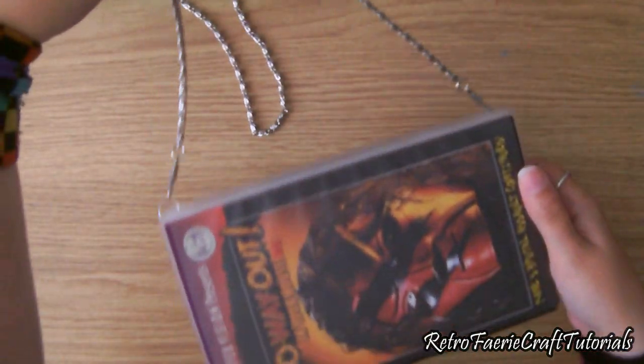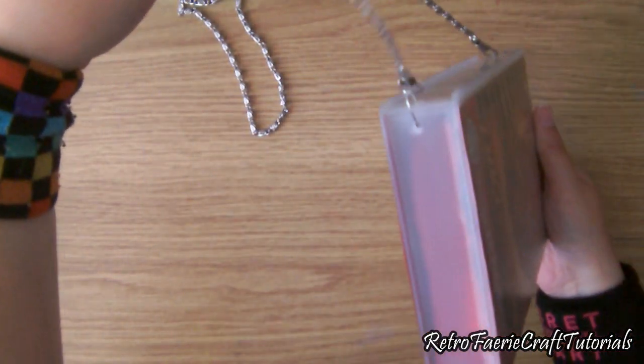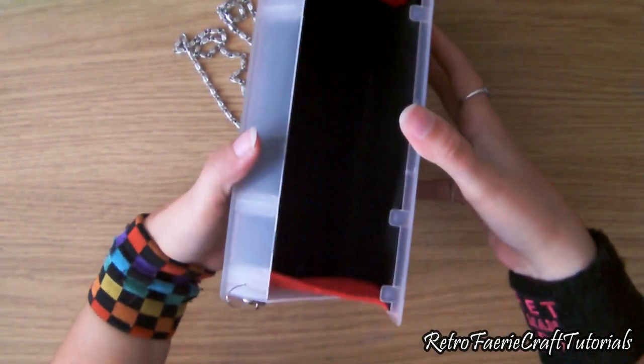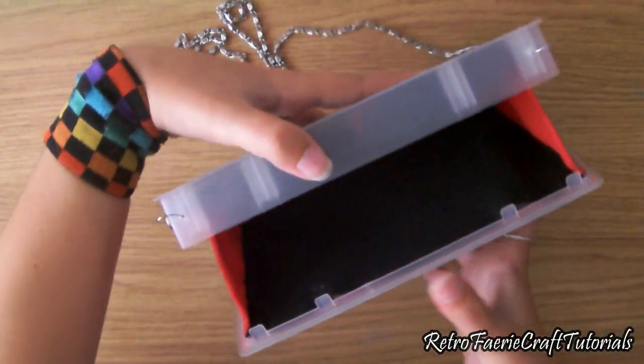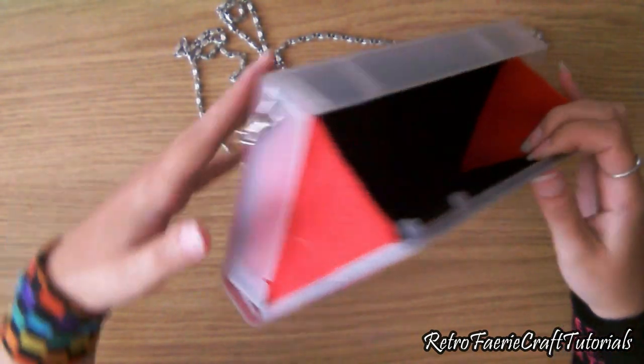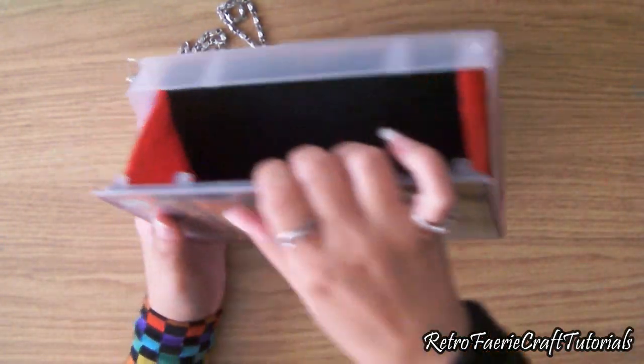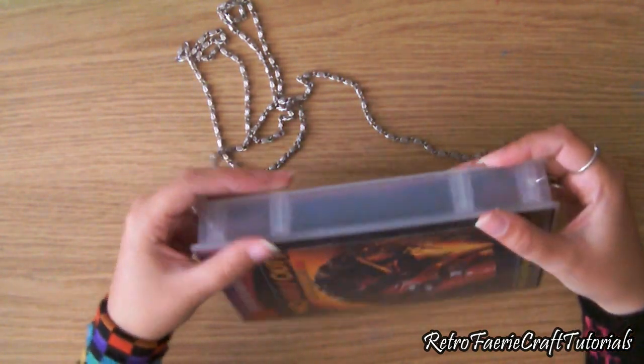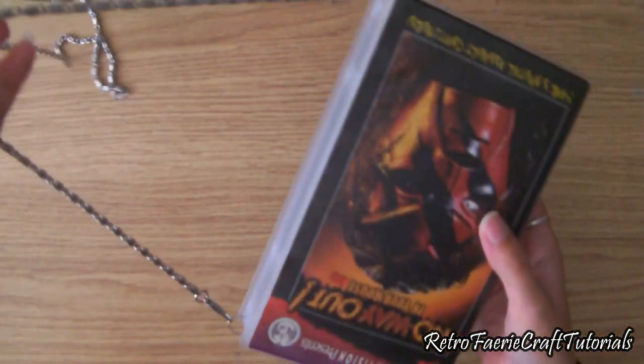Hi! In this tutorial I'm going to show you how to make a VHS case bag — it's a nice little retro craft to do. It's the second tutorial from my VHS craft mini-series where I'm going to do three different tutorials. I'll put a link in the description for the first one.